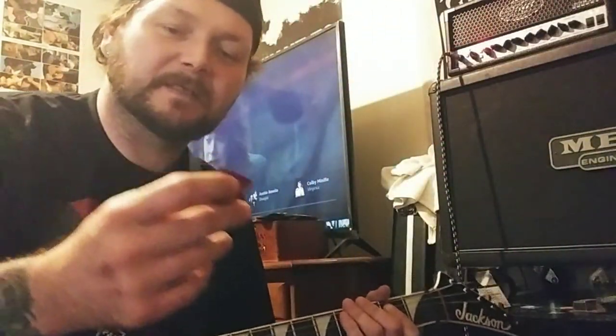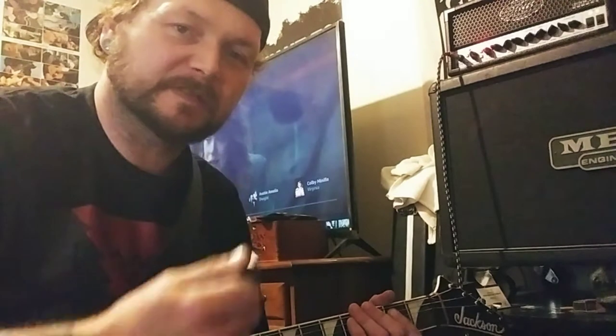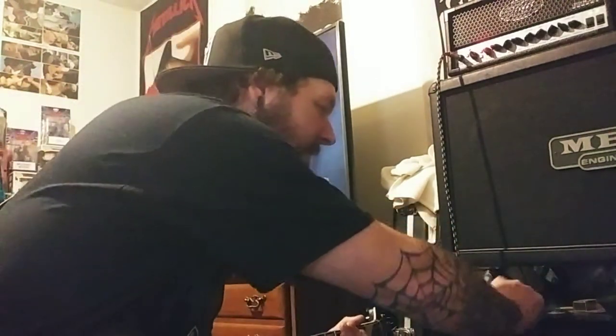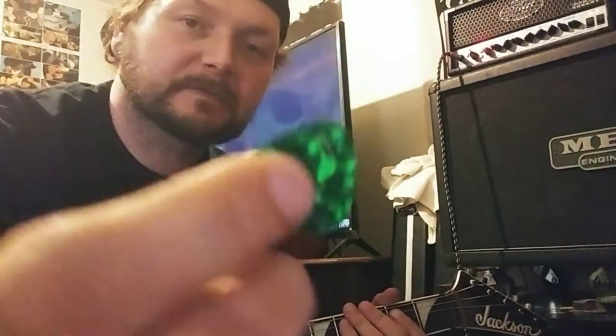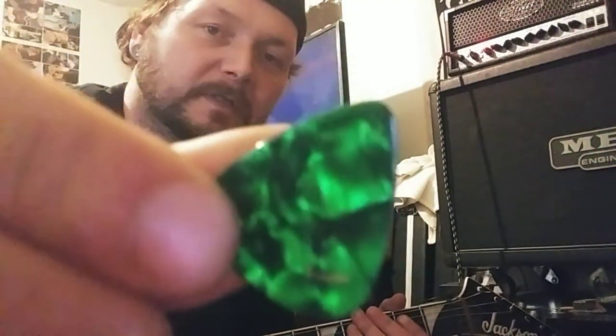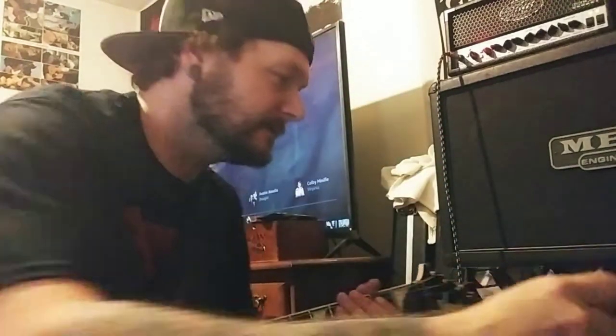These are the best things I've ever had, man. I can actually hold on to these and they're not slippery. Normally with these type picks — it's a Fender also — they're decent picks, but I need something like this that doesn't slip around my fingers.